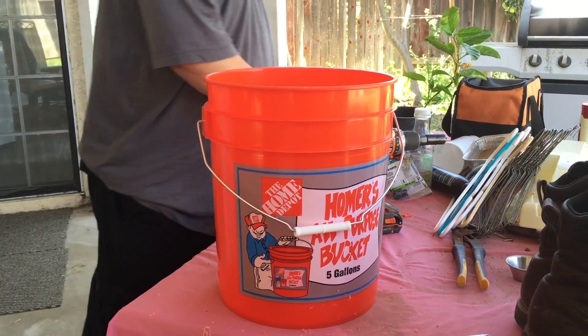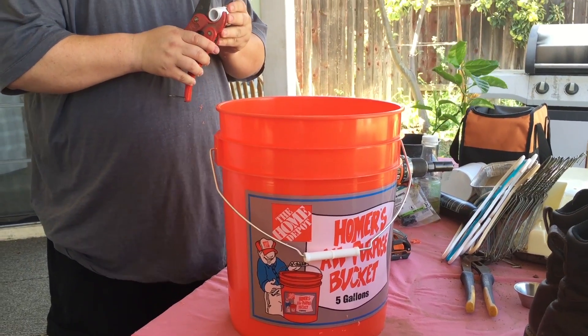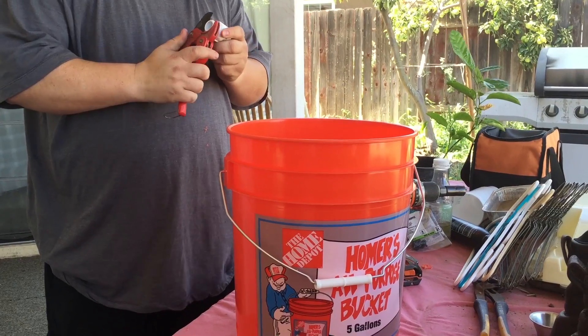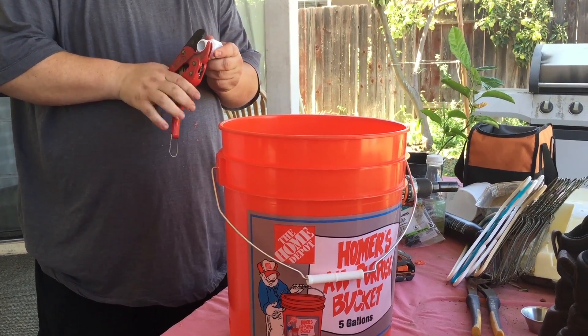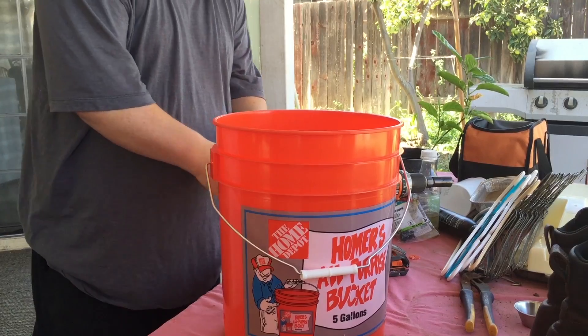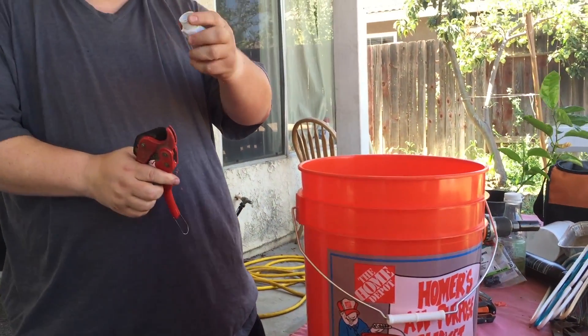I'm going to take the three quarter inch adapter and cut it down. You're only going to take a little bit off — you don't need much, but you do want to reduce the size so that you have a nice tight connection. Just take a little bit off, not too much.